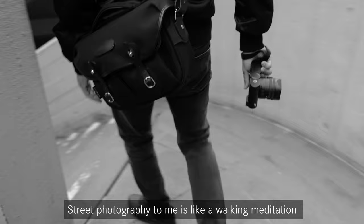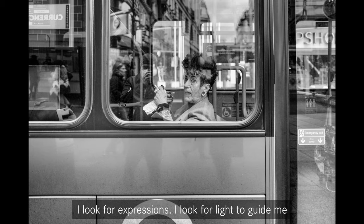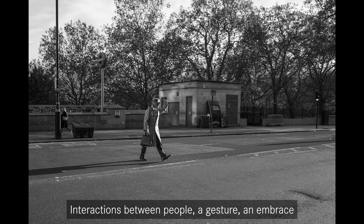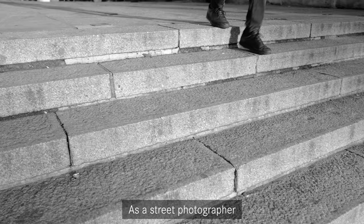Street photography to me is like walking meditation. When I have the camera in my hand and I'm walking on the streets, I lose myself. I look for expressions, I look for light to guide me to find my subject on the streets. Interactions between people, a gesture, an embrace is what I look for.